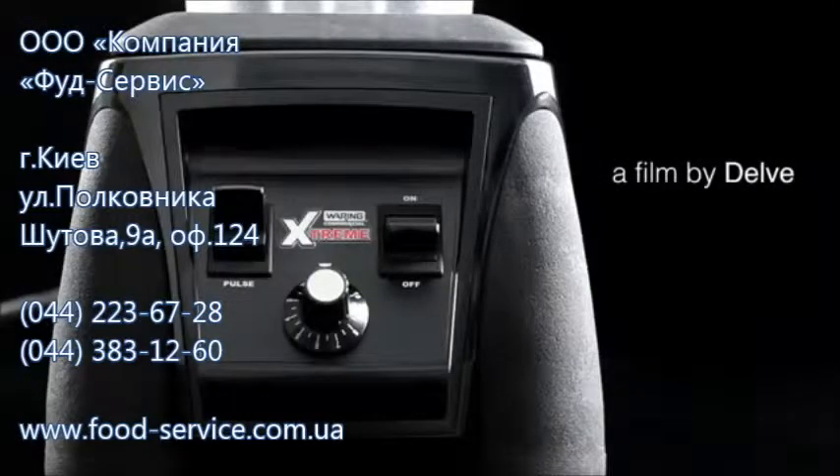These are just a few of the many amazing things you can do with the Waring Extreme Blender. With its powerful motor, excellent blade design, and lasting durability, the Waring Extreme is a great addition to any commercial kitchen.